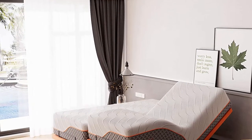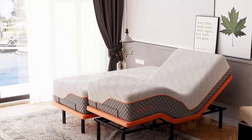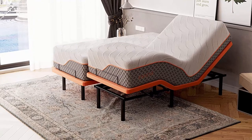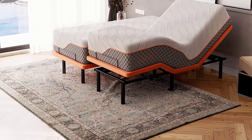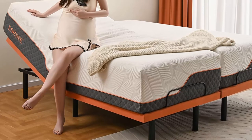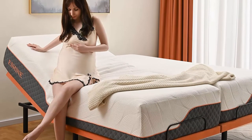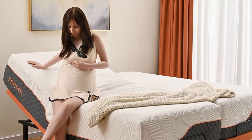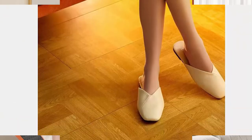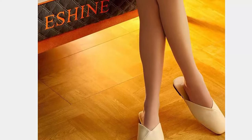Split King Adjustable Bed with Mattress includes two Twin XL adjustable beds and two Twin XL mattresses. This adjustable bed frame has head and foot incline — head up to 55 degrees and foot up to 42 degrees. Enhance comfort and sleep with full articulation by ergonomic design, letting your family always have a comfortable position to sleep, watch TV, and read.